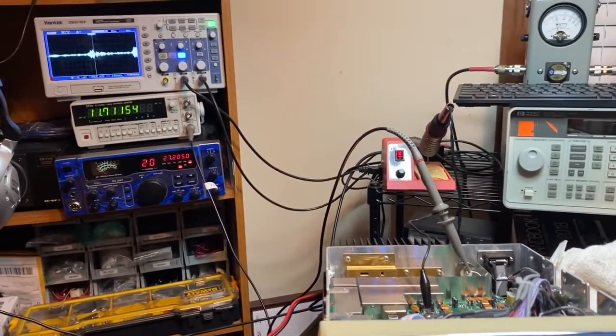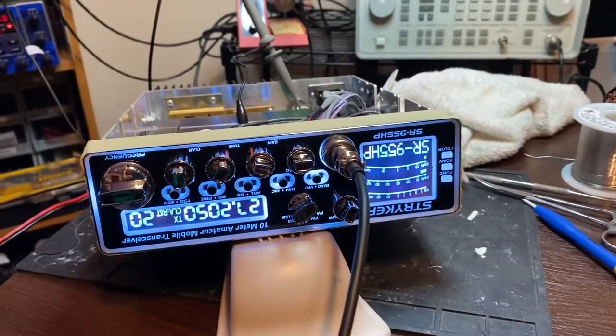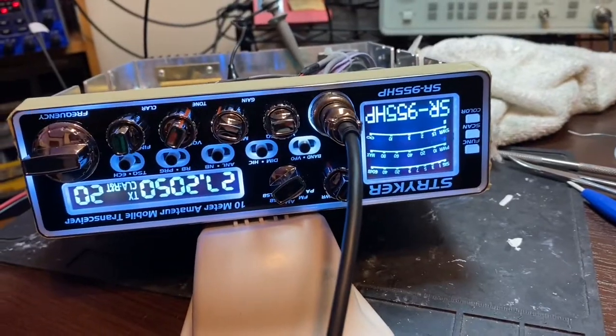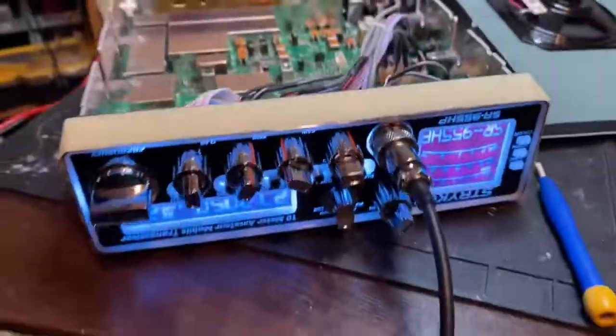All right, now we're gonna go through the receiver and do the receiver on this thing. We'll be right back on the receiver side — now we're gonna show the receiver side, channel by channel.